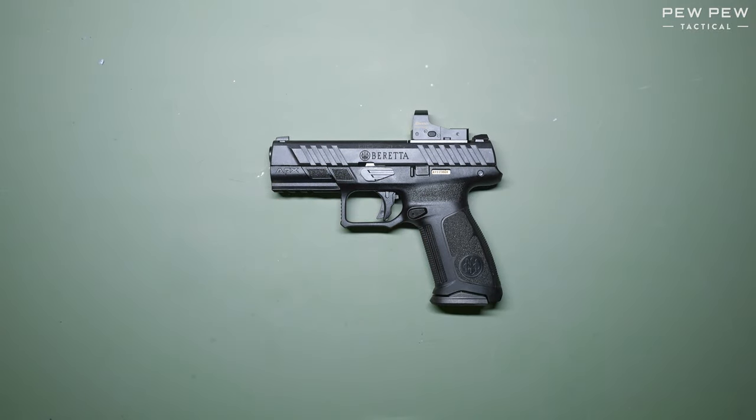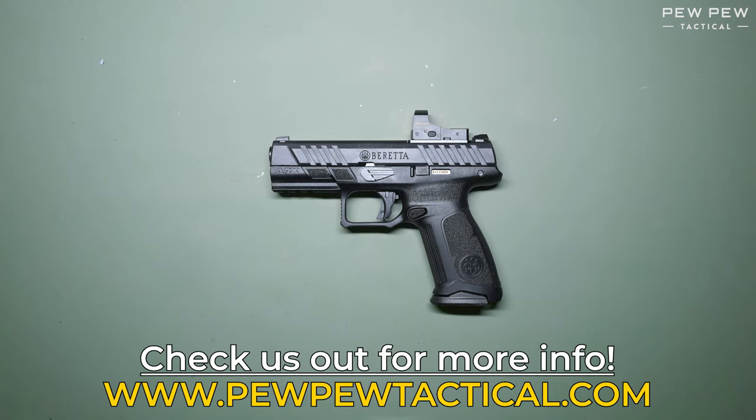This has been a field strip and reassembly of the Beretta APX A1. For more information on guns like these, head over to pewpewtactical.com, your definitive source for gear, guides, gun reviews, and all things go bang.